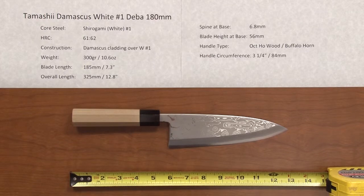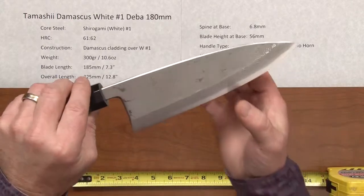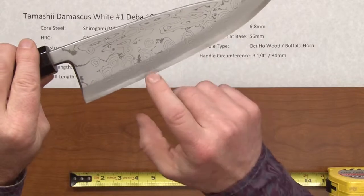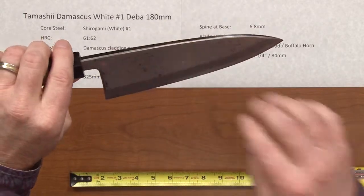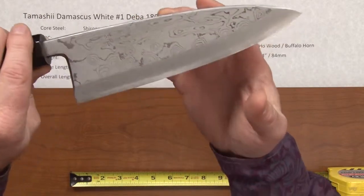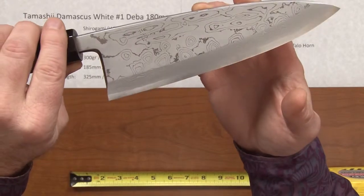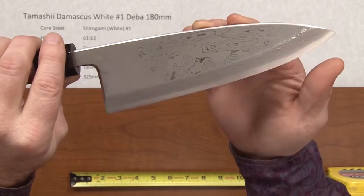Steve Gamache with Chef Knives To Go, quick look video on the Tamashi Damascus White Number One Deba 180 millimeter. This knife has a core steel of shirogami, our white number one, and you can see that at the edge here. The construction is Damascus cladding, a reactive cladding over the top of that white number one. This is a beautifully done Damascus cladding — this is just a top-notch fit and finish knife, beautifully executed.